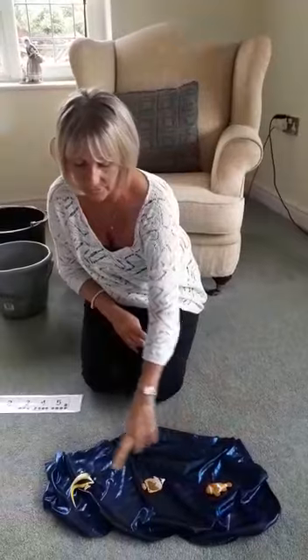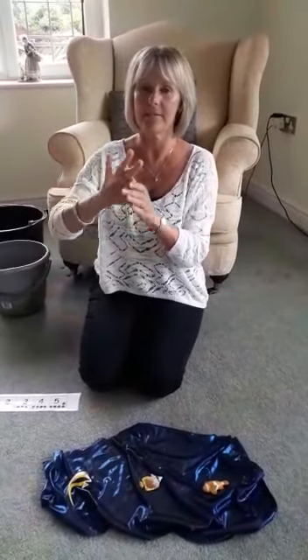One, two, three. Try using your thumb and a finger to show me three more that are left.